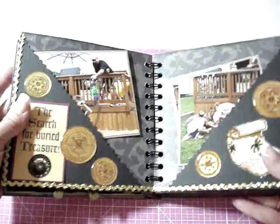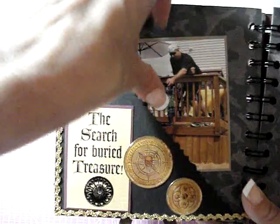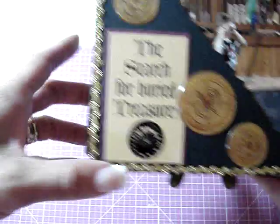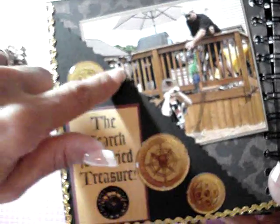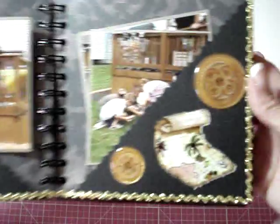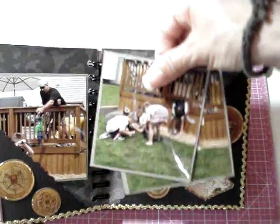Next page — they were hitting the pinata, so I thought the sticker was perfect: 'The Search for Buried Treasure.' I added some gold rickrack along the edges, cut the pocket along the edge with deco scissors, and inside is a picture front and back. Same with this side — there's a rub-on and epoxy stickers, and this one has them picking up the pieces that had fallen — the candy.